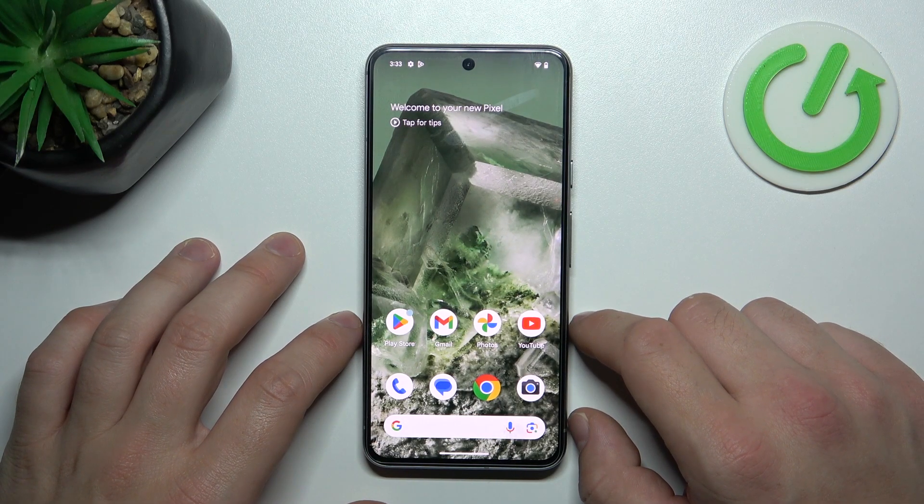Hello, in front of me I've got Google Pixel 8. In this video I'll show you all unlock methods.